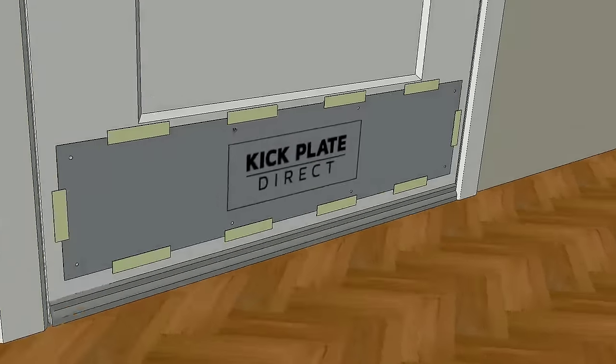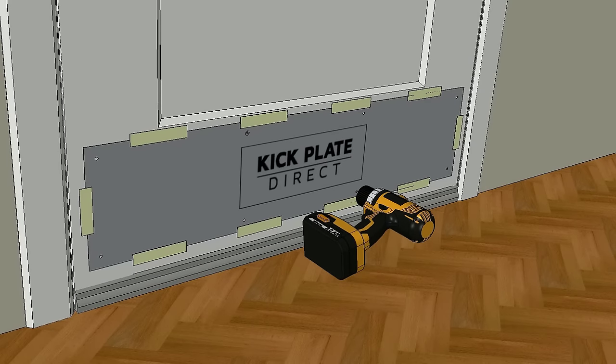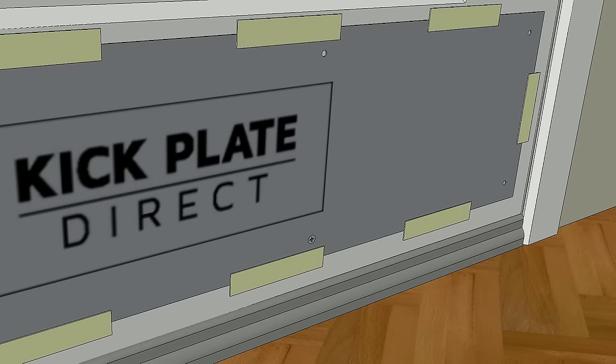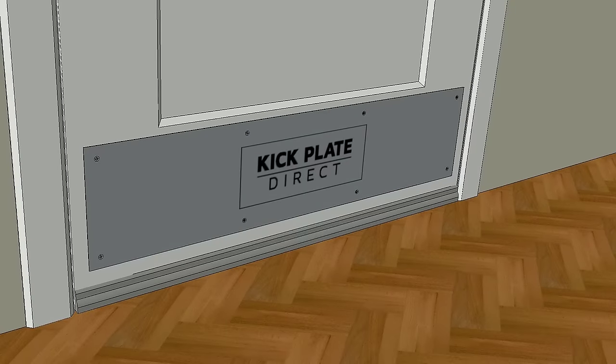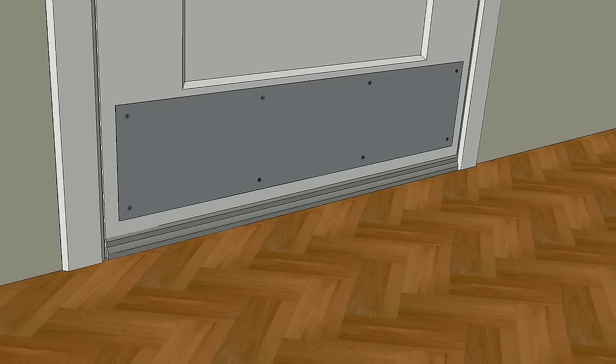Always start with the middle holes and then work your way out. This will eliminate the possibility of the plate bending on the door. If the kick plate has a protective coating, you can peel this off now and you're all finished.